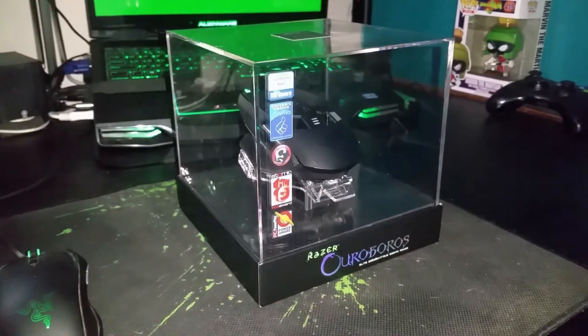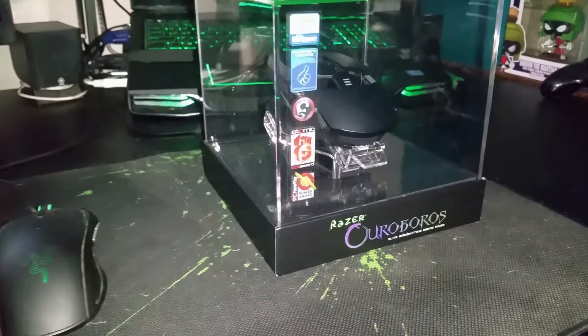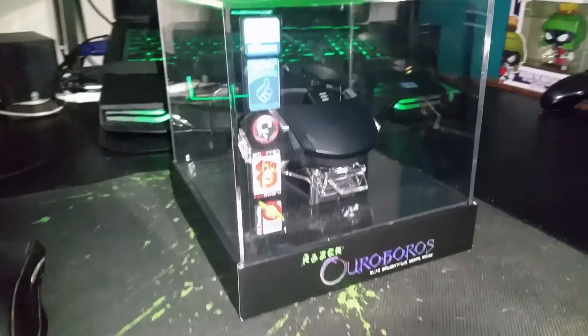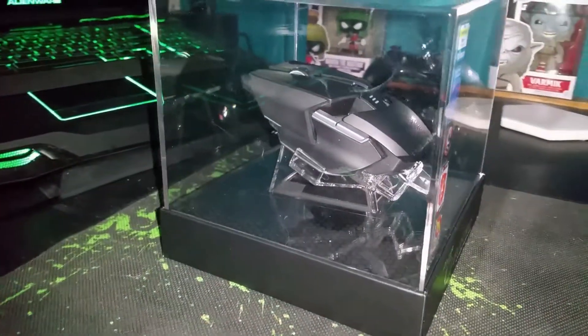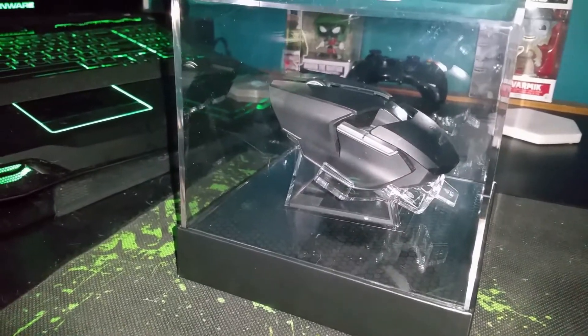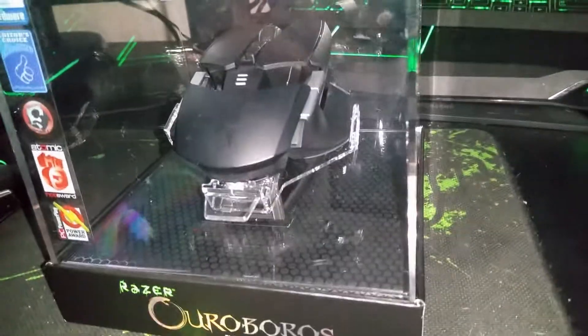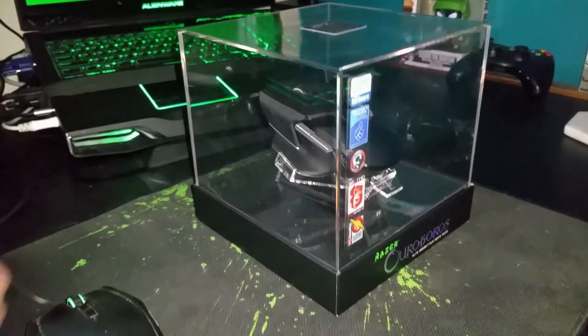Hey guys, my name's Yeti and welcome to my very first unboxing. So yesterday I picked up the Razer Ouroboros Elite Ambidextrous Gaming Mouse — yeah, that is a mouthful. This thing looks freaking sweet. I haven't actually given it a go yet, it's still in the packaging, so let's start unboxing this thing and see how we go.